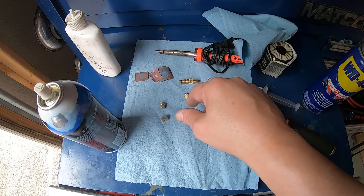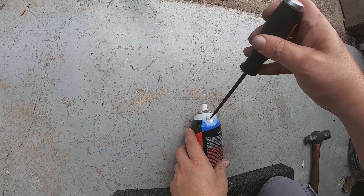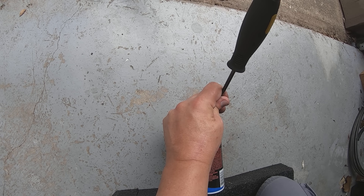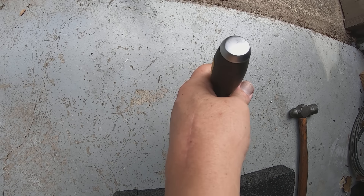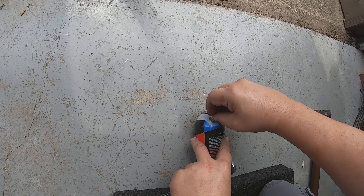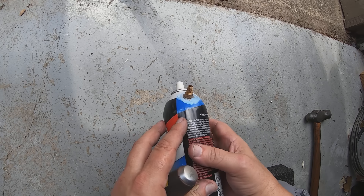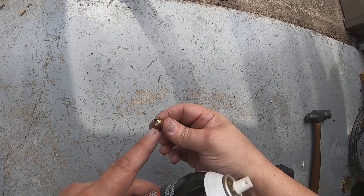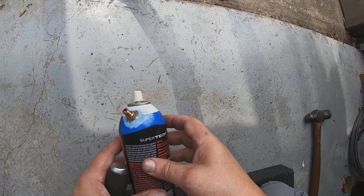To get a hole poked in this, I'm just going to put my punch right here in the center, give it a sharp little tap, and we've already got a hole. I'm just going to open that up just big enough for the piece — perfect right there. Now I'm going to make sure both surfaces are clean, tin both of them, then hit this with the soldering iron and get it soldered on there.